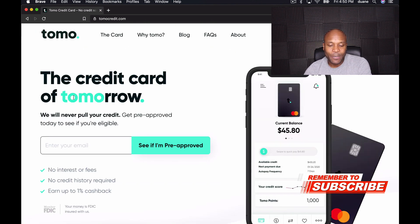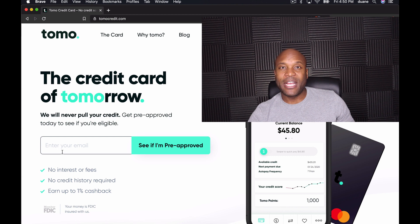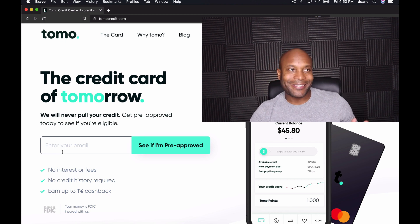I'm clicking on the site now — it's pretty simple. Basically you have to join a waiting list. I did a video a couple of months ago talking about the Tomo card, which I'll link at the top right. You come to the website, enter your email address, join a waiting list, and they'll email you when it's your time to apply for the Tomo card.